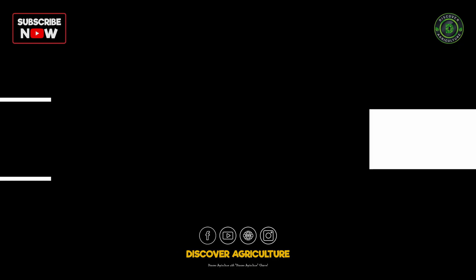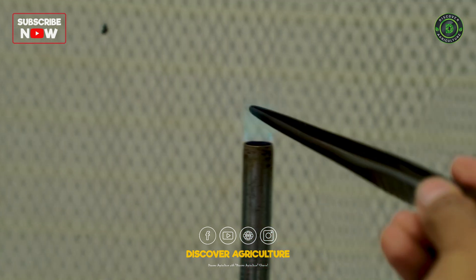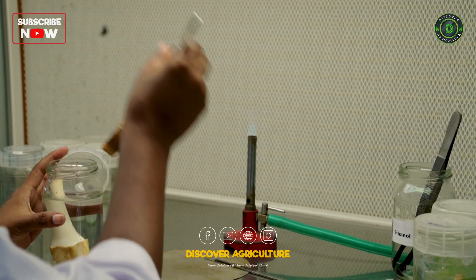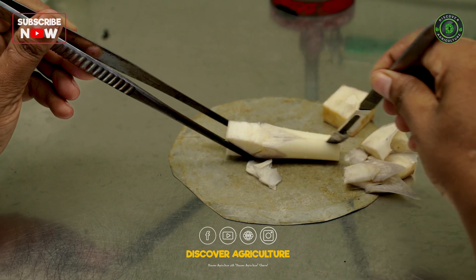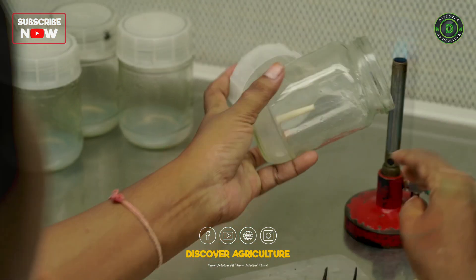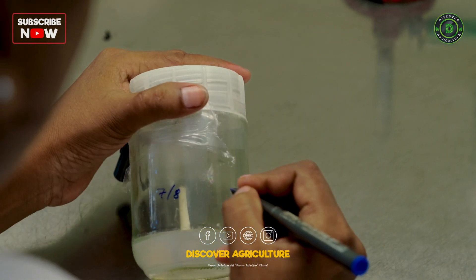Sterilization of tools and explant. During the process, we sterilize both the plates and forceps to ensure a contamination-free environment. Once sterilized, the 5-7mm shoot tips are excised from the rhizomes, trimmed to remove outer coverings, and inoculated into the initiation media. The jar is immediately sealed and labeled with the inoculation date for future reference.